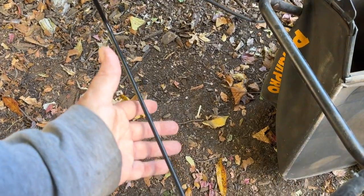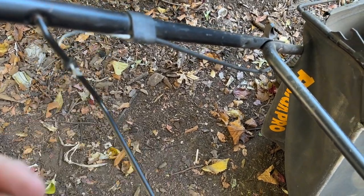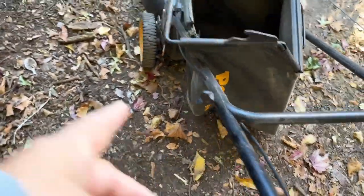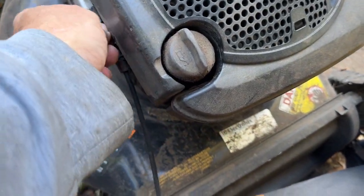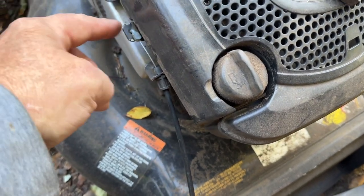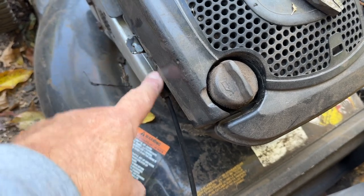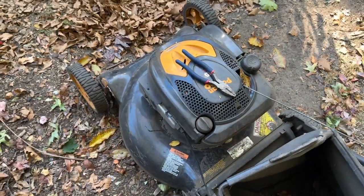This is the handle for the lawnmower and this bar right here normally has the cable connected to it. When you pull up on this, it pulls the cable and it pulls the choke, because the cable runs down the arm all the way over to here — this is the cable and this is the choke right there — and it pulls that back and opens the choke up for you so you can start the lawnmower.